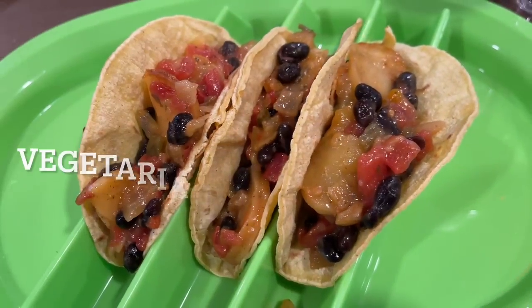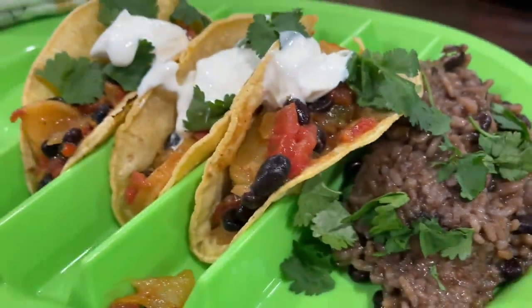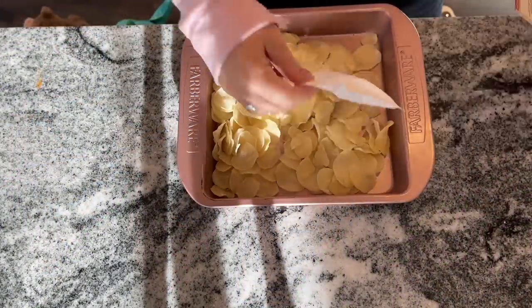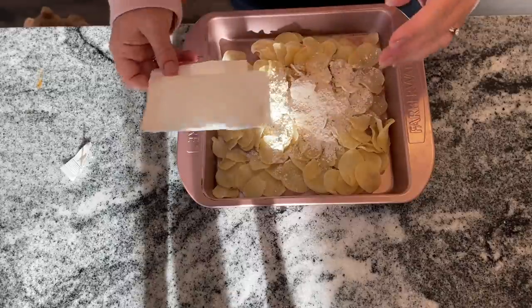We're starting off with vegetarian Southwest tacos, and I could not believe how delicious these were. I served these with Dominican rice and beans from my pantry video — I'll make sure to put the link in the description box if you haven't seen it, because you do not want to miss that rice and beans recipe.